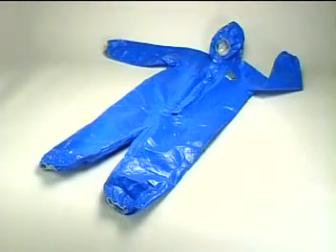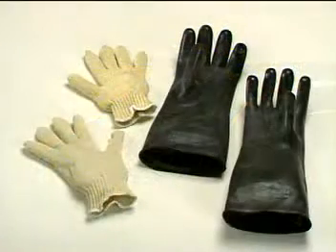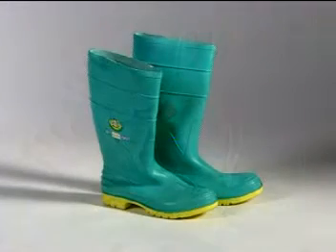The Level C PPE approved for use in CSEP includes a splash suit, butyl rubber gloves with cotton inserts, and vinyl overshoes or hazmat boots — all worn over your normal scrubs or lightweight underclothes.